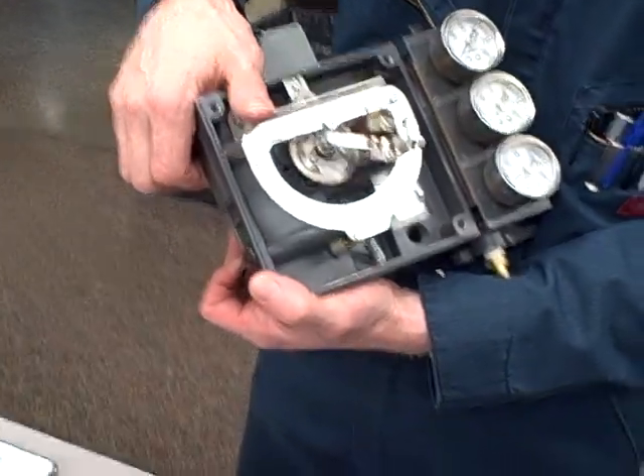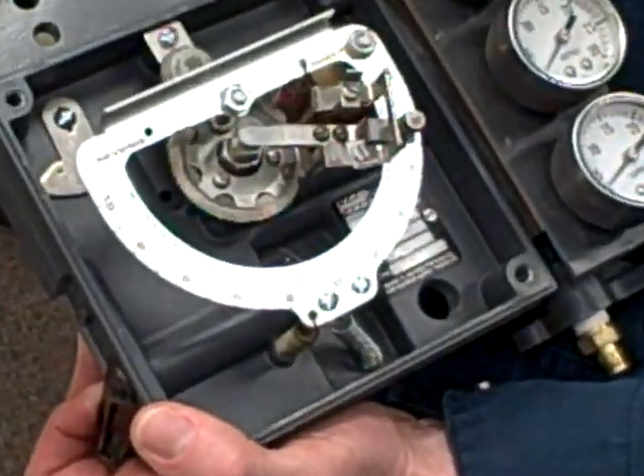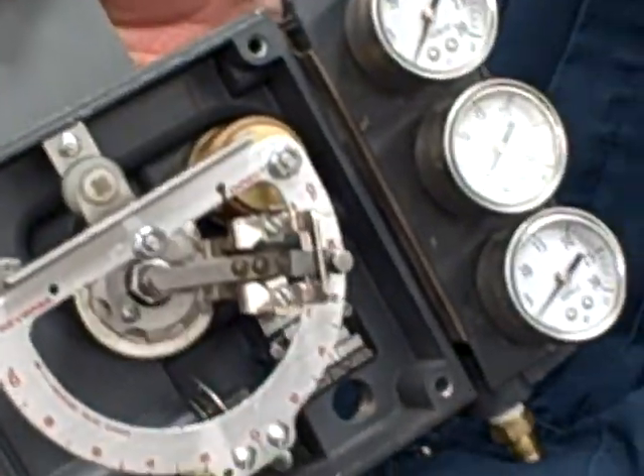We're looking at a Fisher Model 3582 positioner. This is an all-mechanical positioner and it's kind of a hard thing to understand until you see it in action. So I'm going to show you just by holding it and moving it around how this thing works.